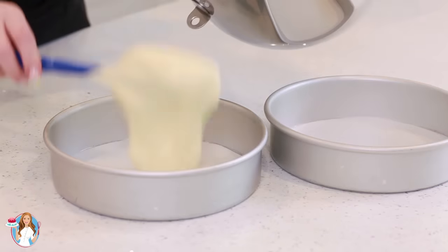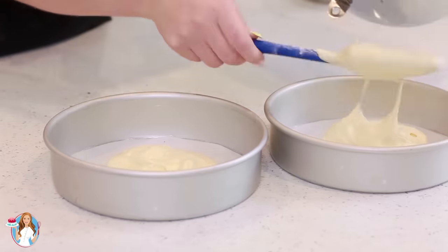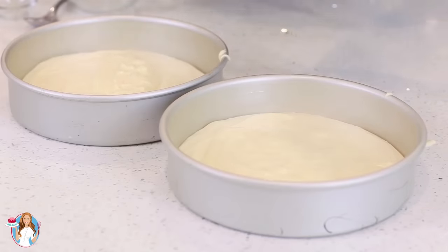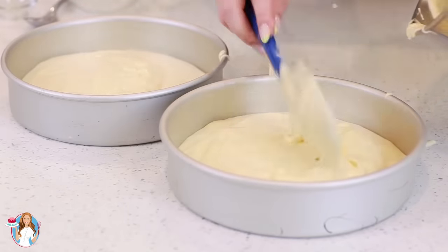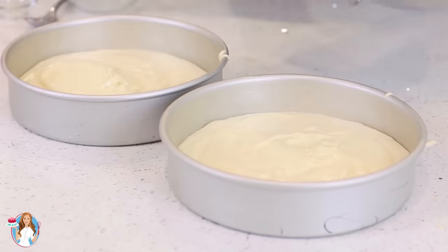I'm going to grab my spatula and divide the cake batter evenly between the two pans. When I'm using only two cake pans I don't use a kitchen scale to weigh out my batter, but if I'm going to be using three or four cake pans then I break out the kitchen scale just to make sure every single layer has the same amount of batter.